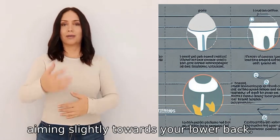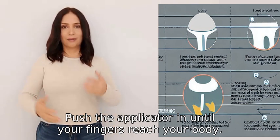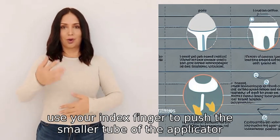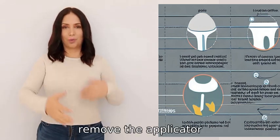Aim the applicator slightly towards your lower back. Push the applicator until your fingers reach your body, then use your index finger to push the smaller tube of the applicator, which will push the tampon inside your vagina.